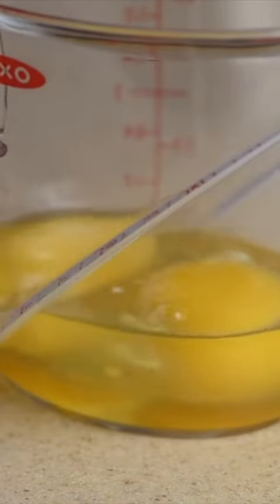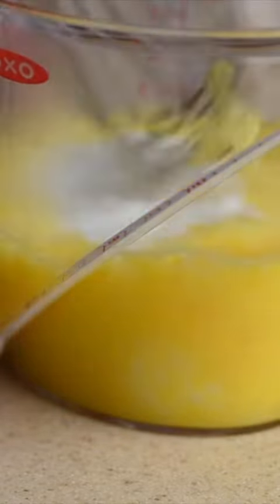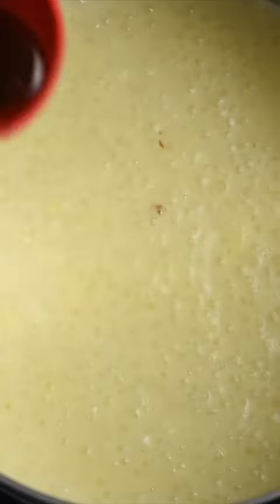In a measuring cup, beat two large eggs and slowly whisk in about a half cup of the hot tapioca, then add it back to the pot. This equalizes the temperature and prevents the pudding from curdling. Remove from the heat and let cool for 15 minutes.